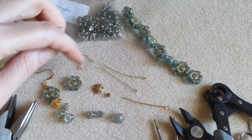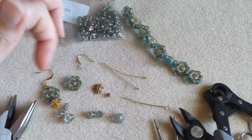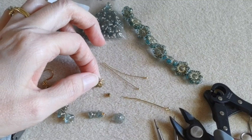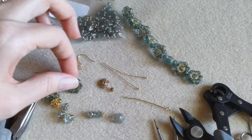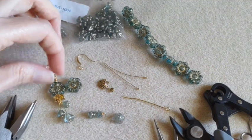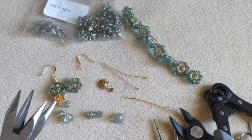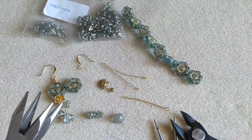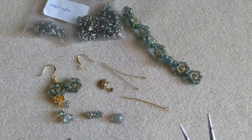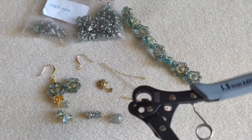I have my ear wires. You're going to need ball head pins, eye pins. I have bead caps and spacer beads — those two came from Bead Box Bargains as well. You will need your tools: wire cutters, round nose pliers, chain nose pliers, and my one-step looper.